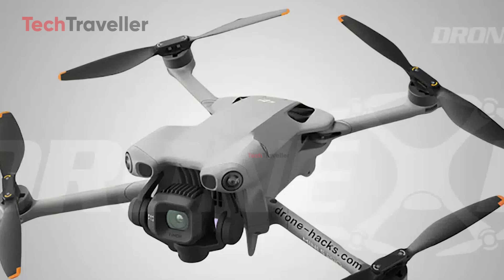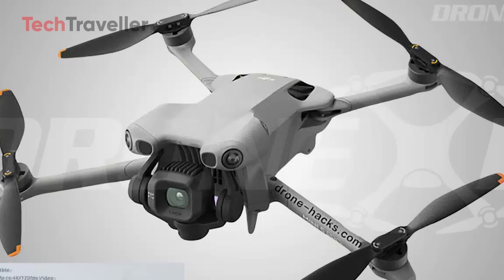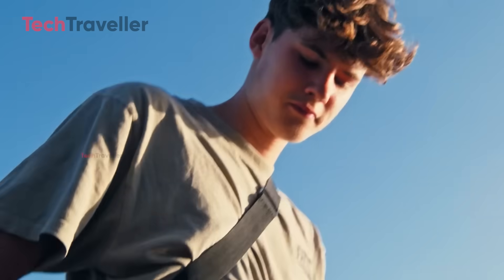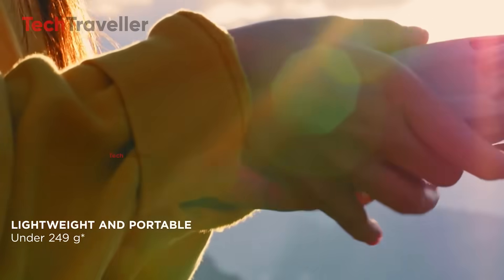We've all been there, waiting for the next mini drone because it's the lightweight travel buddy we can toss in a backpack without worrying about rules or weight limits. But if the latest whispers are true, the DJI Mini 5 Pro might be rewriting that story completely. For years, the Mini series had one superpower that no other drone in DJI's lineup could touch — staying under 249 grams.